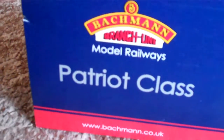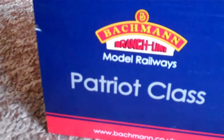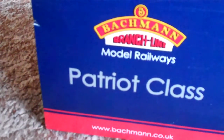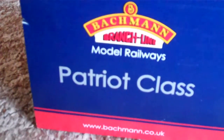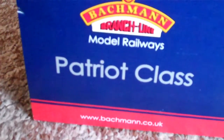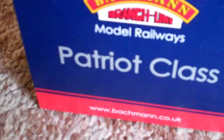Those two Worth Valley Railway videos have started off the spring series. The NRN one finished off the winter series, and again for the start of the spring one as we're just into early March now. Some Worth Valley videos, and this is the first spring series model railway video, which is an unboxing of, as you can see, a Patriot class.